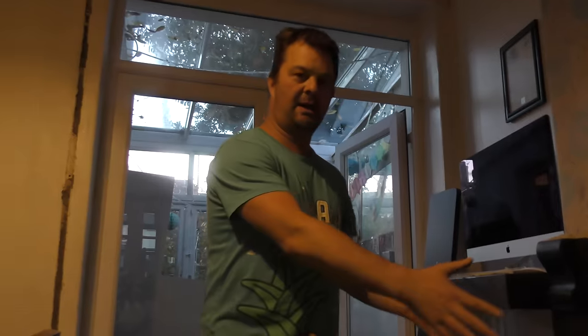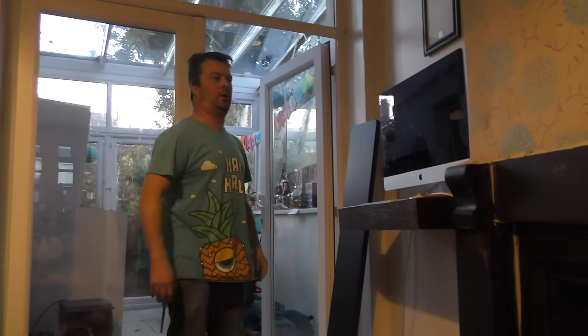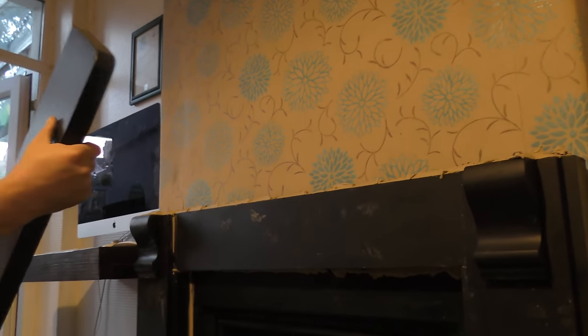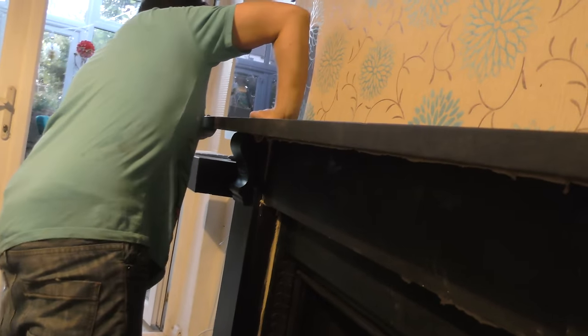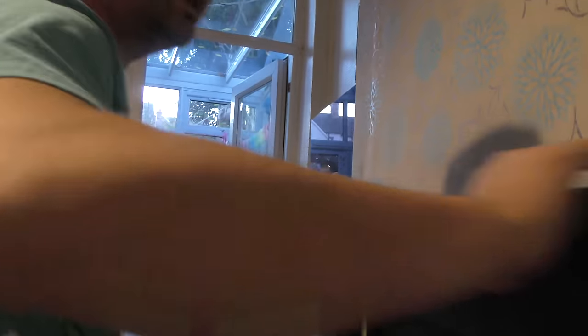Give my hands a quick rub — I'm going to grab the lid now. This is probably one of the heaviest parts. Get it up on your chest, be like the world's strongest man and be proud of it. Let's have a look how it's fitting — it looks like it wants to rock forward, so maybe I need to put some weights on the back.